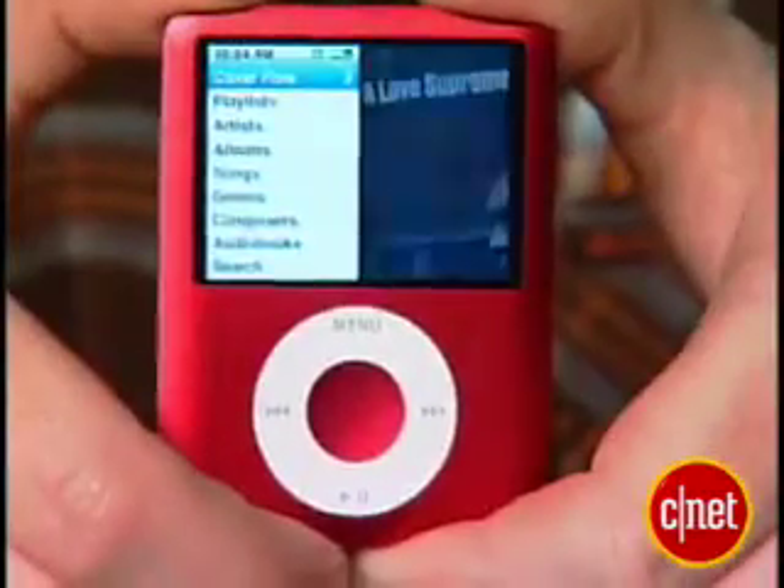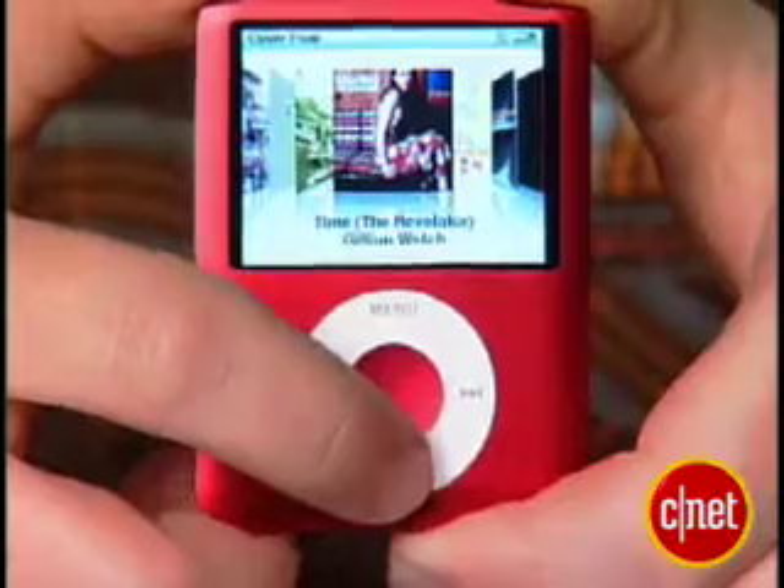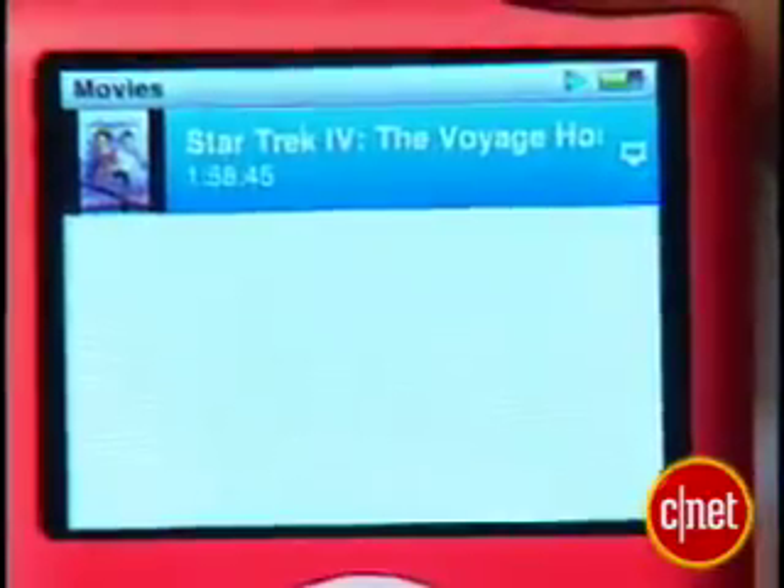It's a little bit less grippable, but the good news is that this wider version has a two-inch color video screen and can now play back video files, whereas the last Nano could not. The video resolution on this packs 204 pixels per inch on this screen.